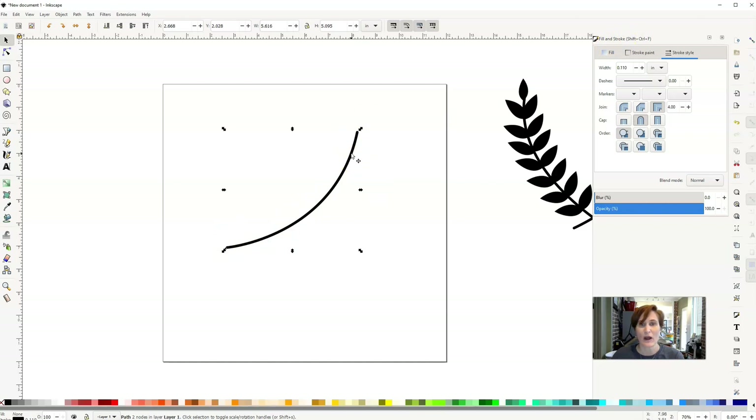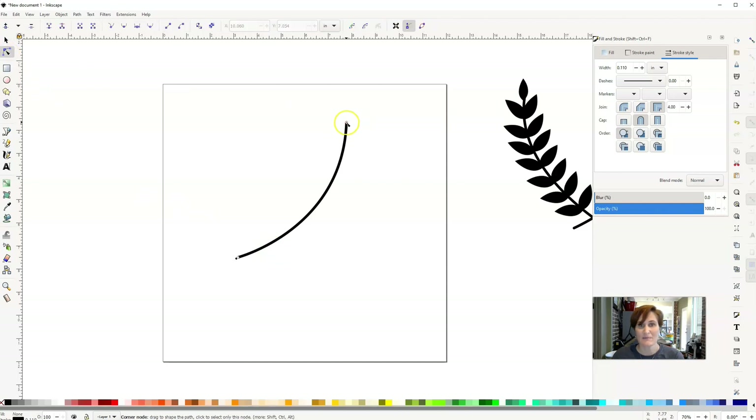I'm going to click the line one more time so the arrows turn to rotation handles, and I'm just going to rotate it up a little bit. If you're not totally pleased with your line and want to adjust it, you can click the Edit Path by Nodes button, click on a node, and drag it around. You can also use the handle to manipulate it that way as well.